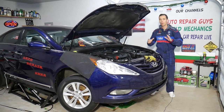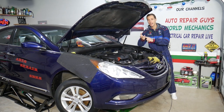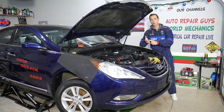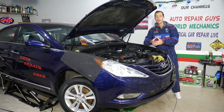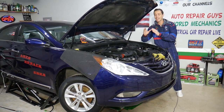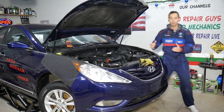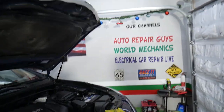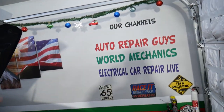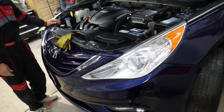The plan is to make at least 200 free electrical and diagnostics videos on this channel — Electrical Car Repair Life. We'll also have more than 300 mechanical videos covering taking the whole engine and car apart on our main YouTube channel called Auto Repair Guys. We've helped more than 100 million people, so let's go ahead and get started.